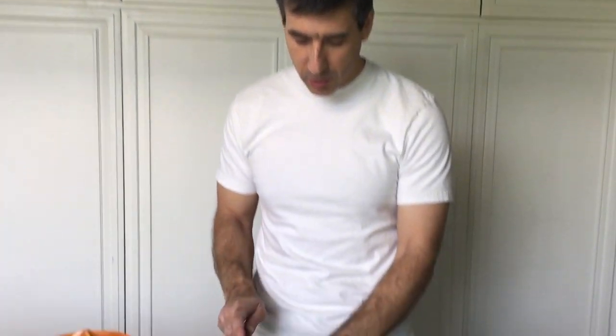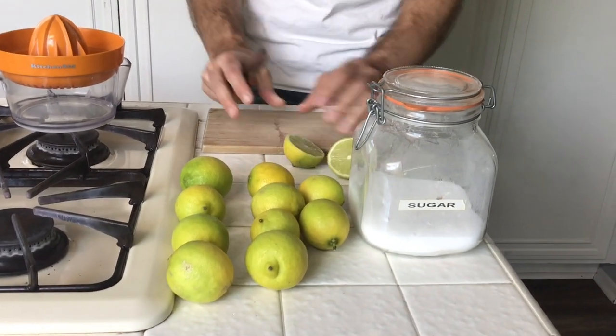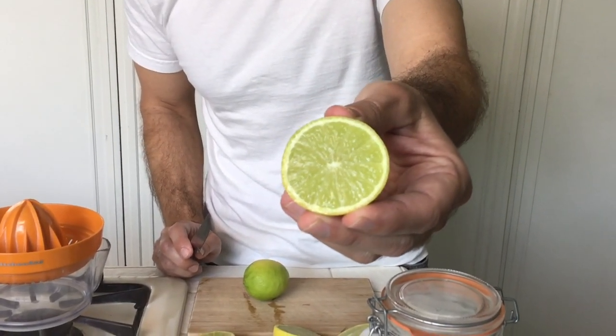First step is we're going to make the lime juice. All you have to do is cut the lime in half like so. You basically need about one cup of lime juice. Oh my gosh, look at that — that is a lime.